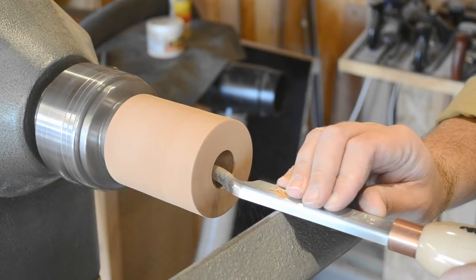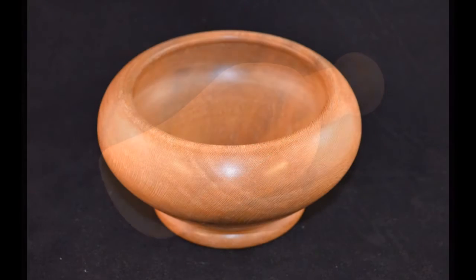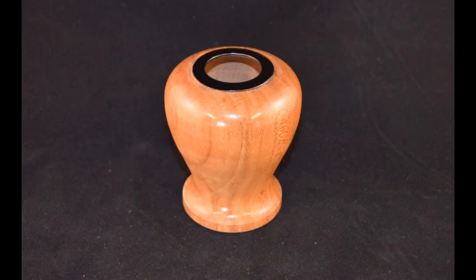In this series we're going to start simply making a goblet or scoop form, then move on to a shallow bowl with an undercut lip to develop your skills a little further, and finally we'll create a vase — a true hollow form.